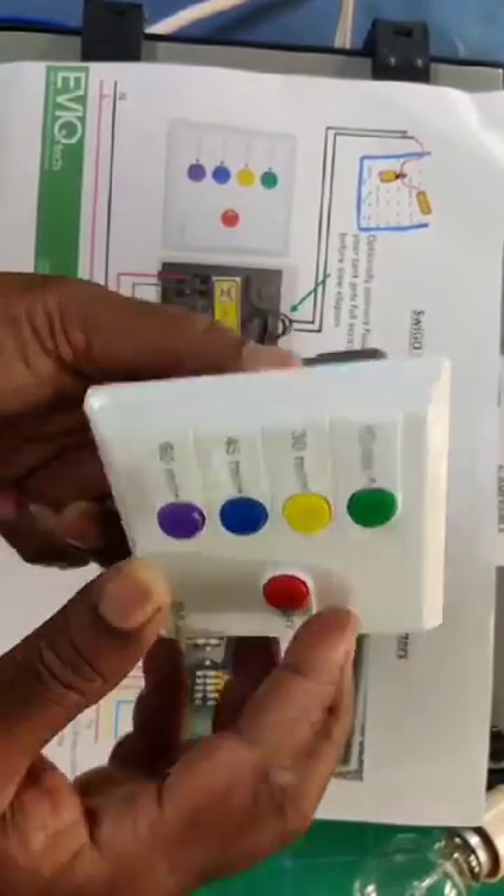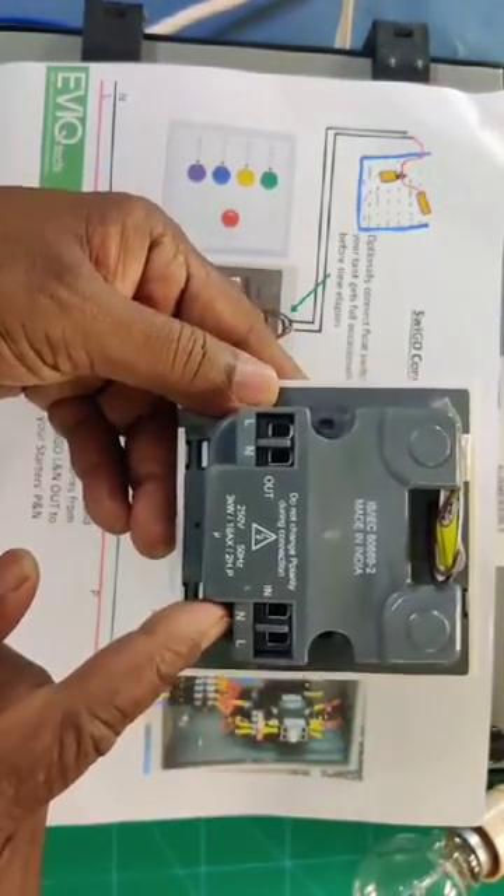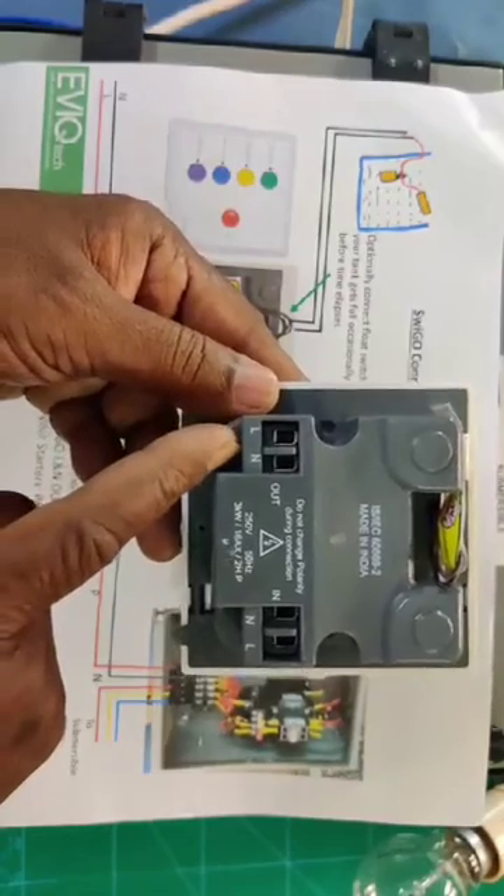This is our Svigo. If you see the back side, you can find four terminals — two for incoming supply and another two for output.